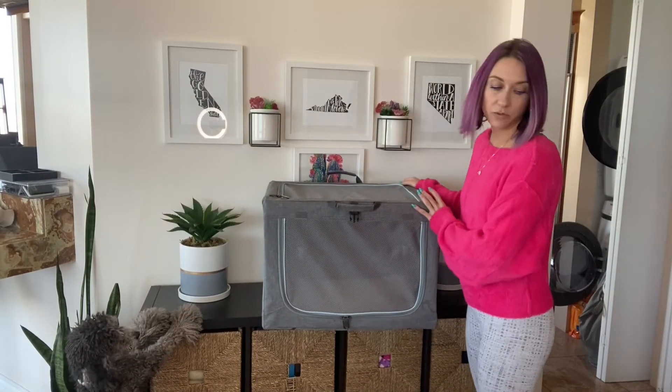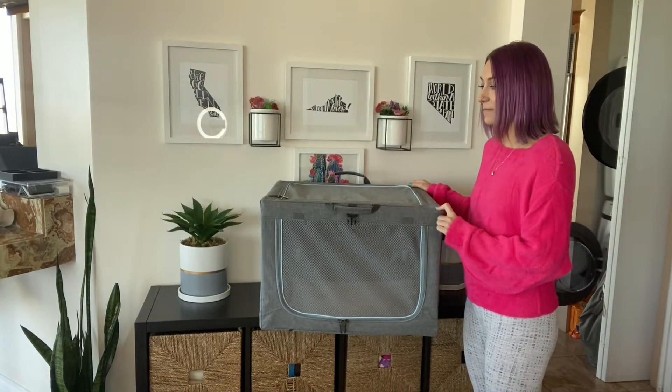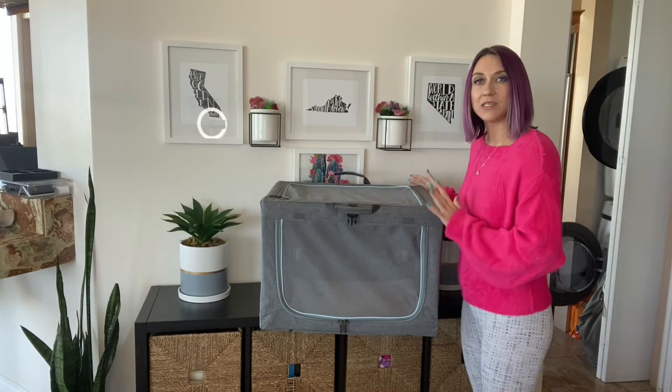Hi everybody, today I'm going to be reviewing the PetsFit Travel Collapsible Dog Crate. This is a 24 by 18 by 17 dog crate that is collapsible. It is made with steel on the inside to give it reinforcement.